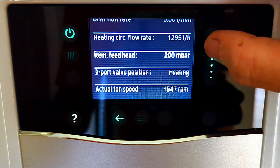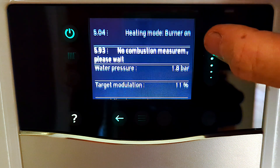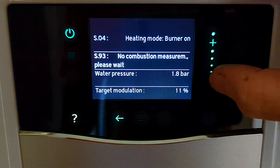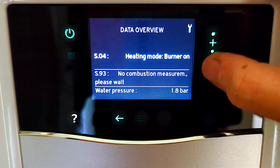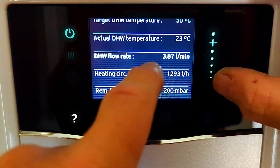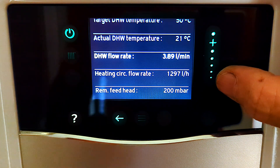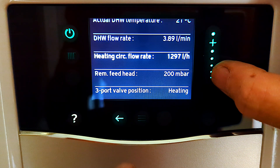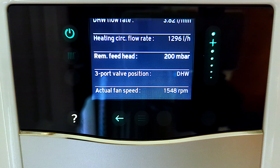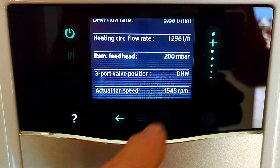This is a really useful menu - it's going to be super useful when diagnosing faults because of all the information it's giving you, and it could also help when doing a logbook if you want to get those numbers exactly right. I'm going to demonstrate the hot water in action. I'll scroll down to domestic hot water and there we go - look at the litres per minute. Now I've got the tap on and it's telling me exactly how many litres per minute is being used.